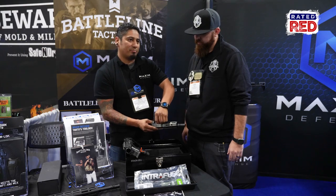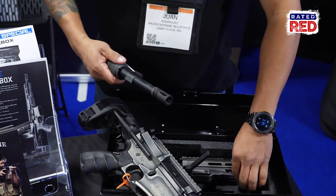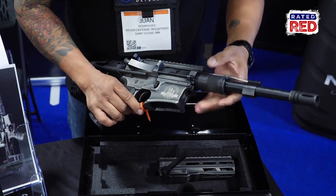We're going to be chambered in 300 Blackout. It's going to be a limited edition production rifle — we are only building 500 of these. All the proceeds go towards Chris's foundation as well. The 14th Hour, right? Yes.